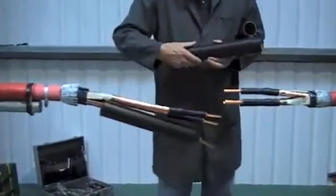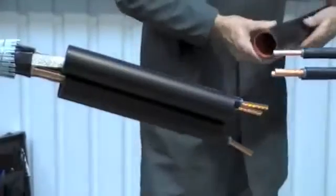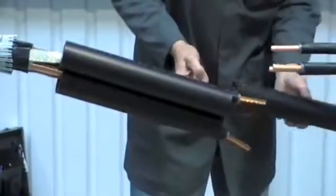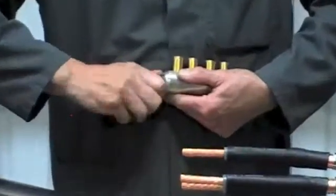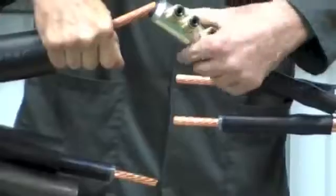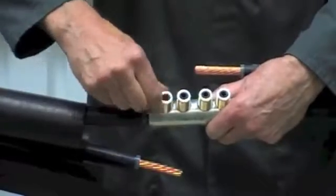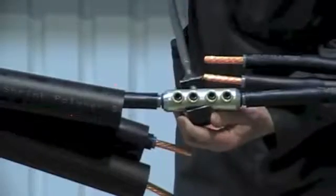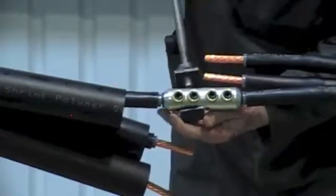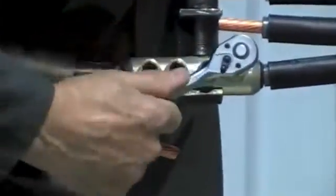Slide the connector insulation tubes onto the long side of the joint. With this joint we're going to be fitting medium voltage mechanical shear bolt connectors. The advantage of these is that they suit aluminium or copper conductors and will cover a wide range. Please read the installation instructions from the individual manufacturer of the mechanical connector as they may differ.